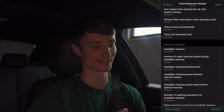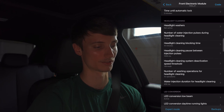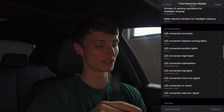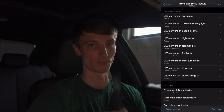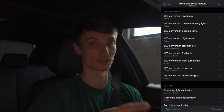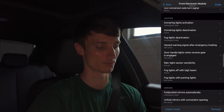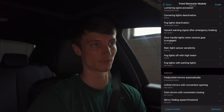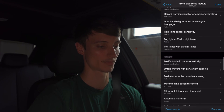Window lifter interruption when opening a door — I'll just leave that still active, there's probably a reason for it. Time until automatic lock is two minutes, that's cool. Headlight washers are not active since I don't have them. LED conversions — this is good if you want to convert your fog lights or brake lights to LED; you can encode that in via the front electronic module. Cornering lights I won't mess with. When I had fog lights I actually made those not active because I didn't like how they looked in photos — I wanted the angel eyes to be the predominant light source.